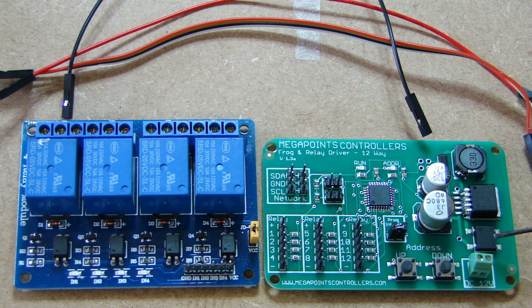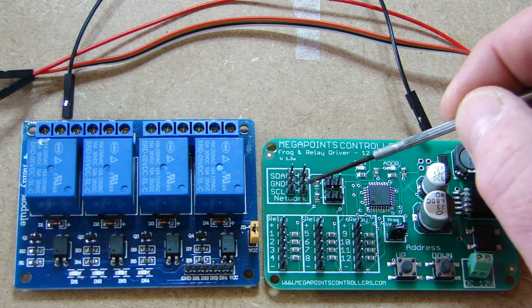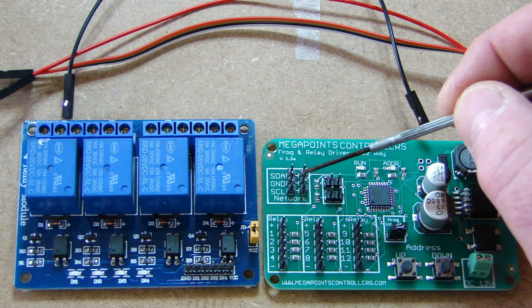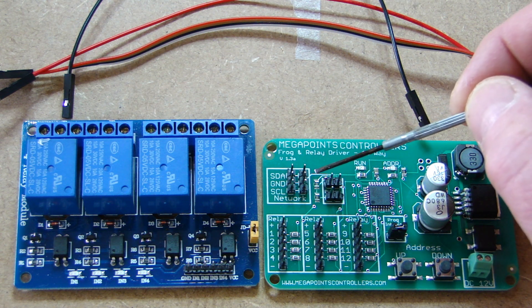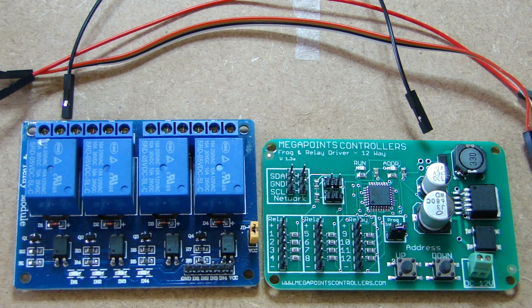Like the other boards, there's a rectifier on the back so it doesn't matter what polarity you put the wires in. We'll also be using the network connectors, so we can have one going to the servo controller board and the other going to the DCC adapter board.